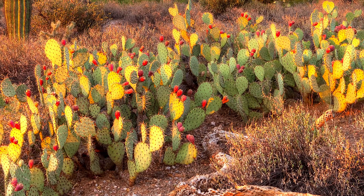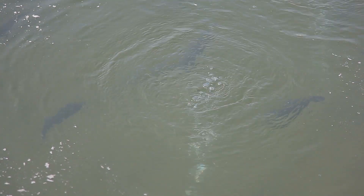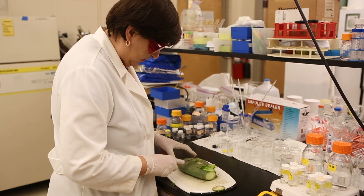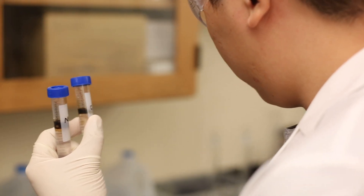You typically find them in places with very little water, but one group of researchers is using cacti to help clean places that are nothing but water. Norma Alcantara and her team at the University of South Florida are using the guts, or mucilage, of cacti to clean water from giant fish farms and aquariums. They're presenting their research at a meeting of the American Chemical Society in San Diego.